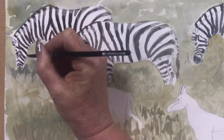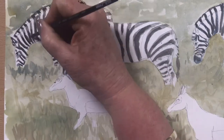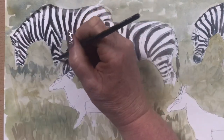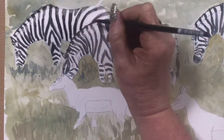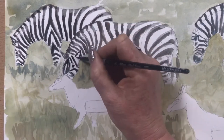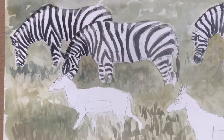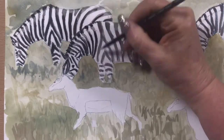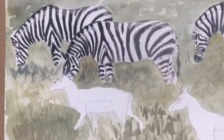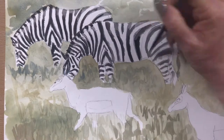Now I'll pop some detail in the eyes. Going back in with the darkest black — well, the darkest greyish black I've made with Burnt Umber and Ultramarine. It's the third coat over the top of each other, and you can see it gives them depth and dimension — all these different layers of grey-brown are quite effective.